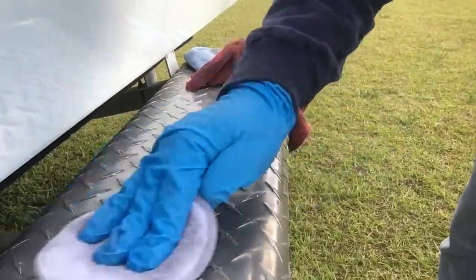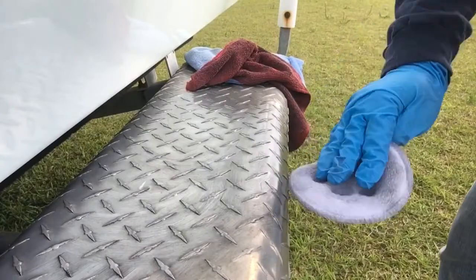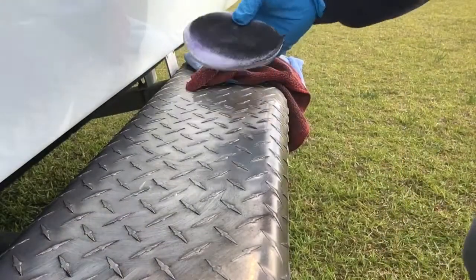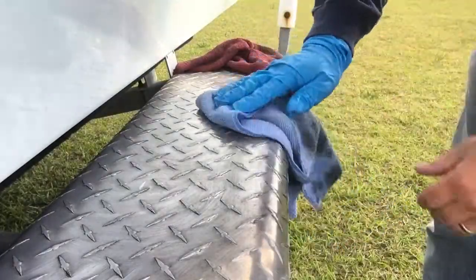I can already see it looks like it's working a whole lot better than that mag polish. And then, obviously, that's where the pad blackens out. I'm going to let it sit a little bit, and I'm going to take my blue rag here and give it a quick wipe.